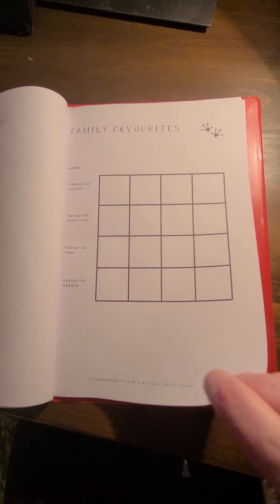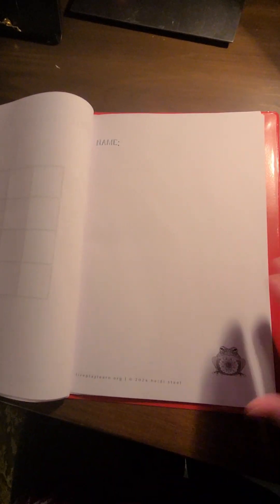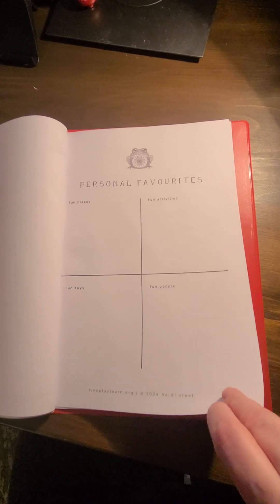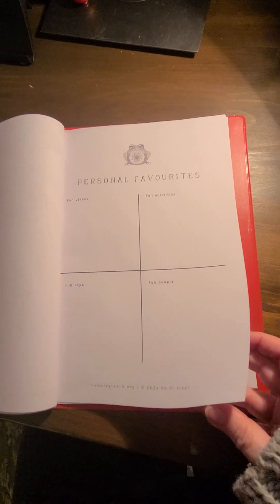We've got some family favourites. There's a page where you could put a photo of your child at the beginning of the year, or whenever you start this — if it's not 2024 anymore, if you're doing it next year, your child can do a picture in there. And personal favourites, instead of family favourites which the last page was.